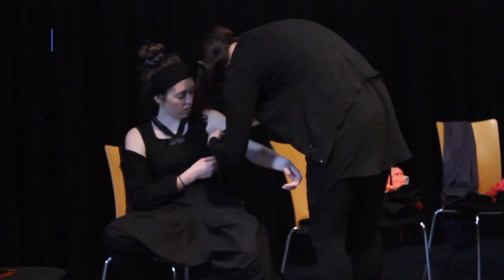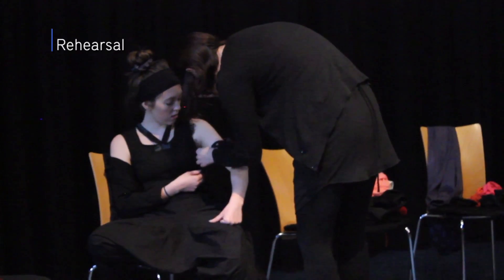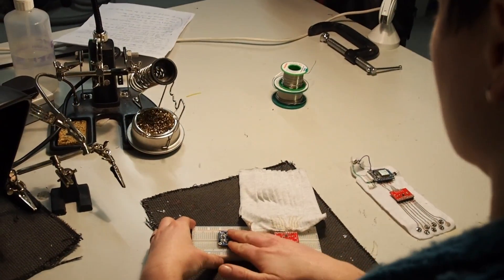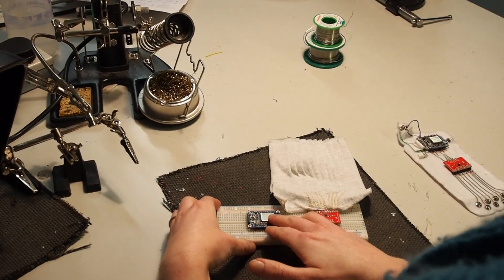They're also more fragile — it broke. Absolutely the most difficult part of developing the technology for the piece is the physical construction of sensors and actuators that can withstand the abuse that a dancer inflicts upon it.